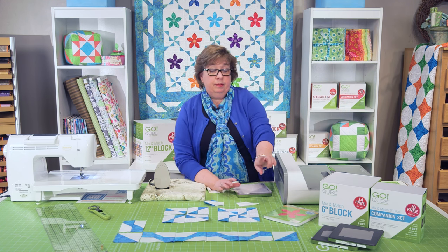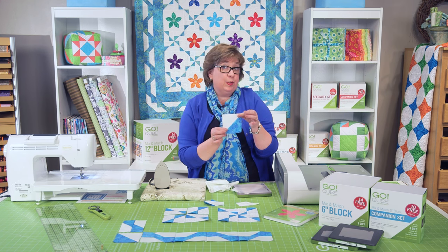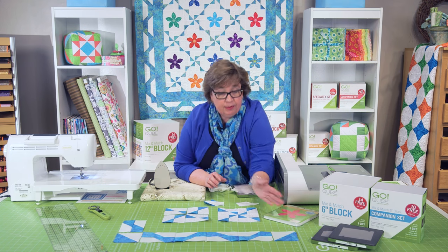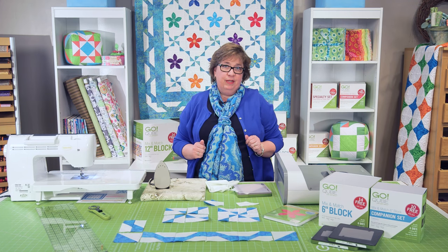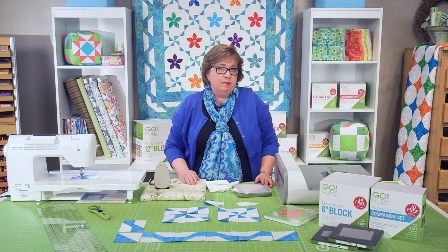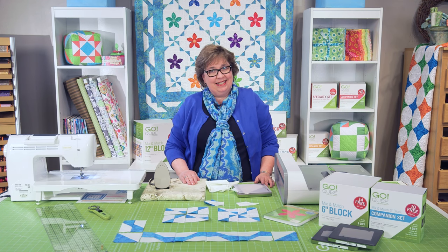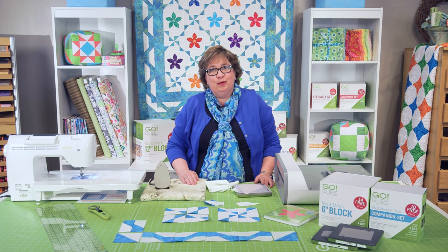The other die used is the number three — that's going to be half square triangles that go in the corners. So really this is a complex looking quilt but really easy and fun to put together. We'd love to see your version on our inspiration page, and please look for more inspiration on Facebook, Twitter, Instagram, and Pinterest. Remember, we at AccuQuilt are here to help you cut time so you can quilt more.